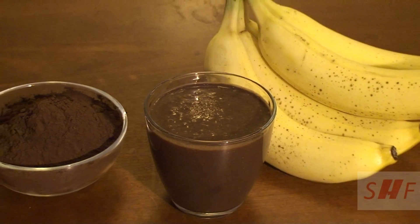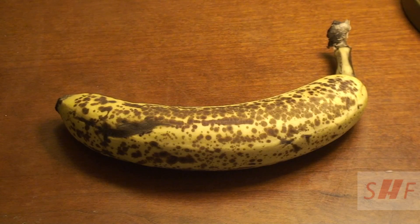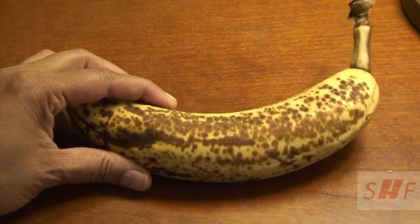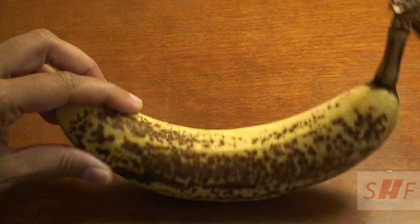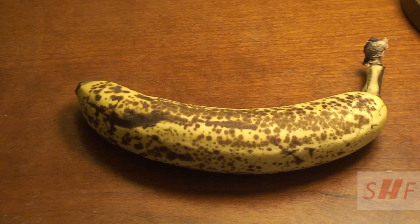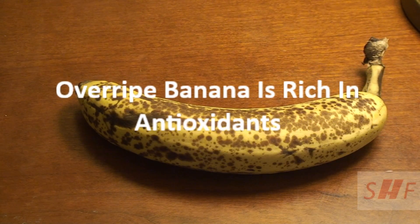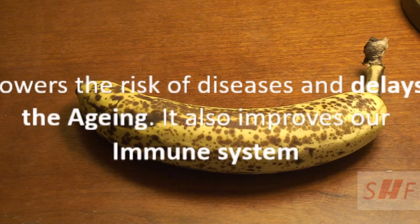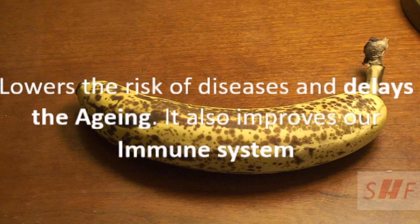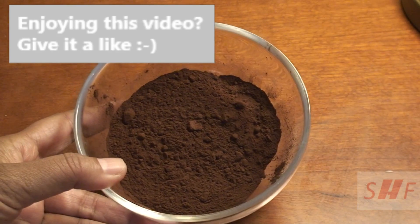For making this smoothie you need a banana. You can see that there are black spots in it — it's definitely overripe, and overripe banana is very good for health. It is rich in antioxidants, which is beneficial in preventing or delaying cell damage in our body. This in turn lowers the risk of diseases and delays the aging process, and also improves our immune system.